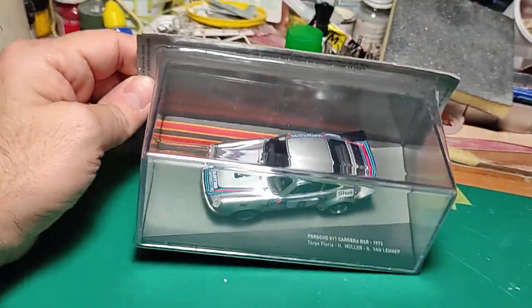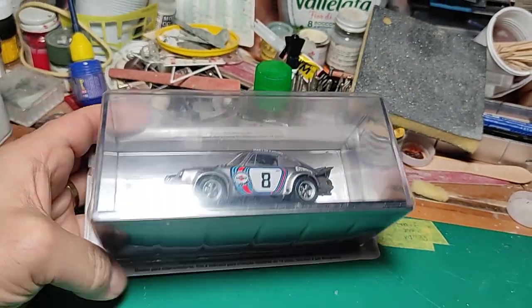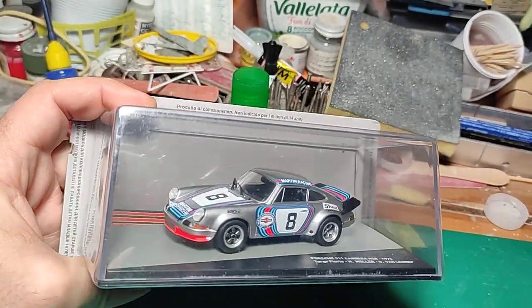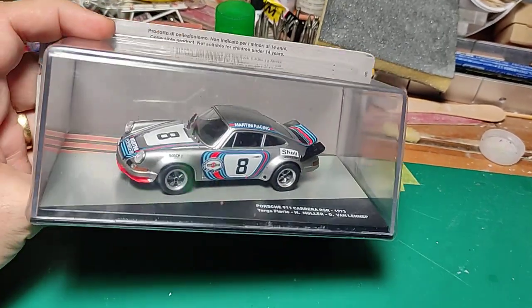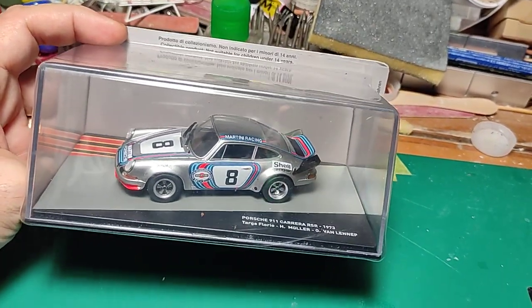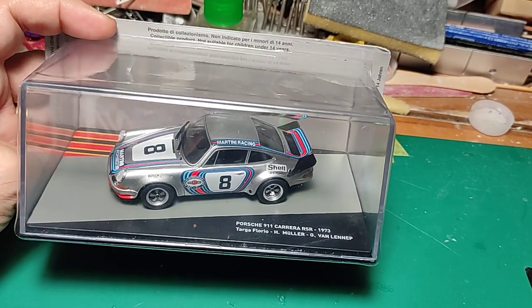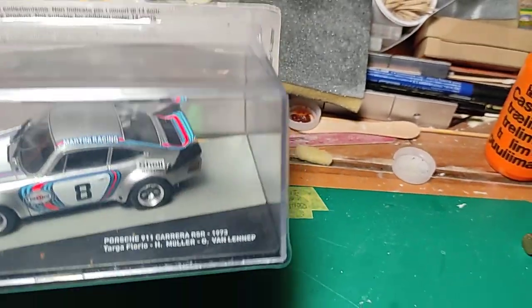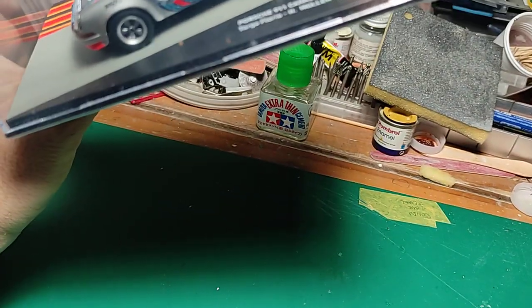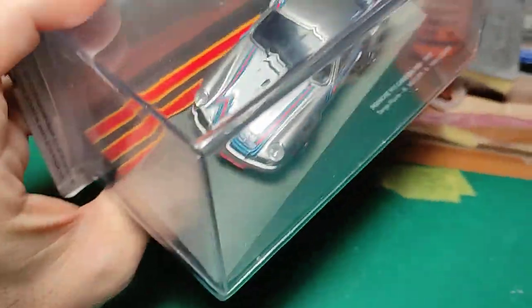Hi guys, welcome back to the channel. The model I would like to present today is another diecast review in 1:43 scale — a little lady belonging to one of the series that arrive here in Italy about the collectible Porsche. This is a 911 RSR from 1973, racing in the Targa Florio with Hans Müller and van Lennep.